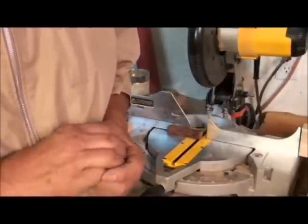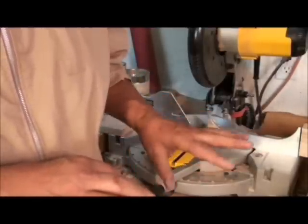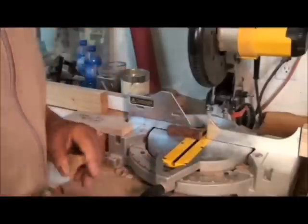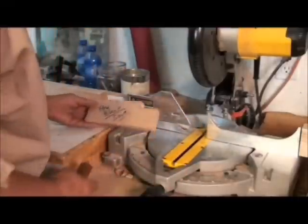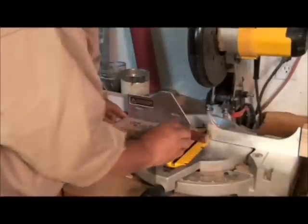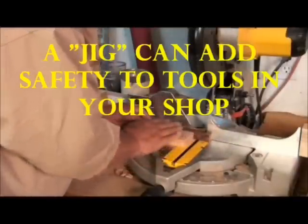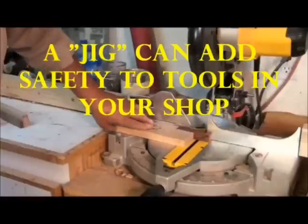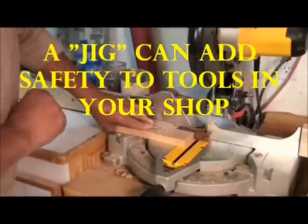I don't agree with that at all. I think your fingers need to be five, six, or seven inches away. Or you can do something like this — a little jig I made to hold pen blanks against the fence, so my fingers are quite a ways away from the pen blank and I can cut through there safely.